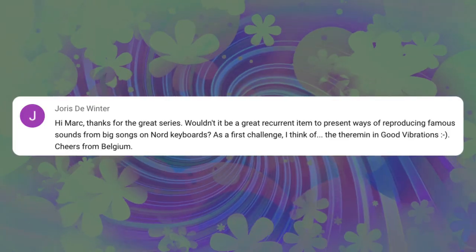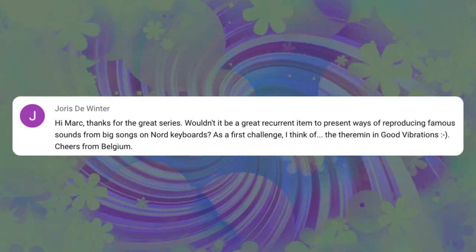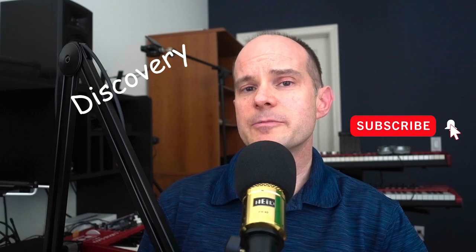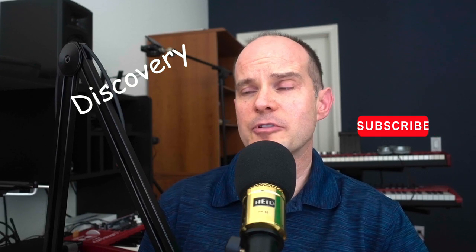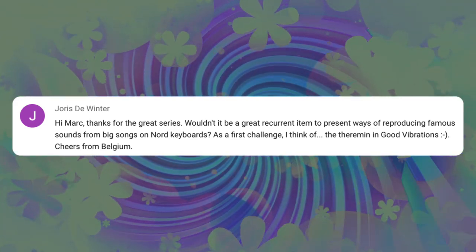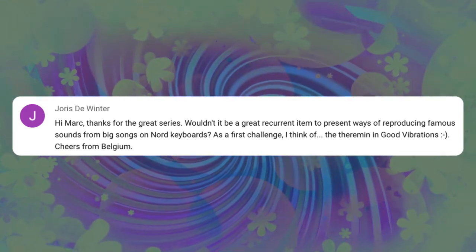This request comes from Joris in Belgium. Thanks for the great series. He asks: wouldn't it be a great recurring item to present ways of reproducing famous sounds from big songs on Nord keyboards? Yes, we are actually doing that — it's called the Discovery Series. I'll put a link up in the card window so you can check out that playlist. He says cheers from Belgium, so thank you very much for that request.